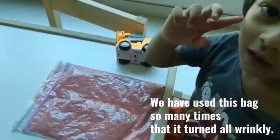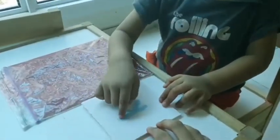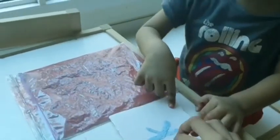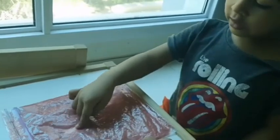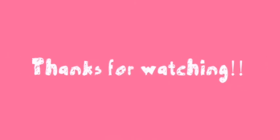The child writes a letter on the squishy bag and we identify it together. I hope you all found today's activities helpful — thanks for watching!